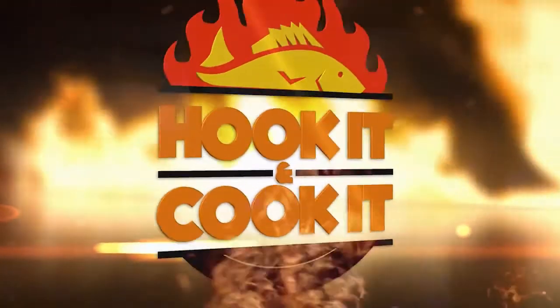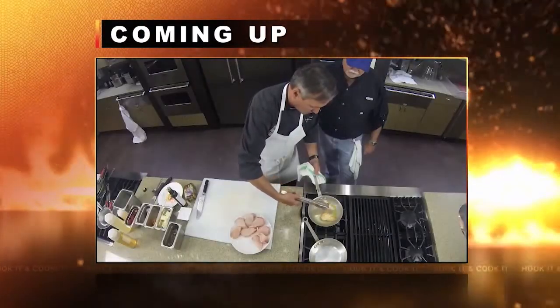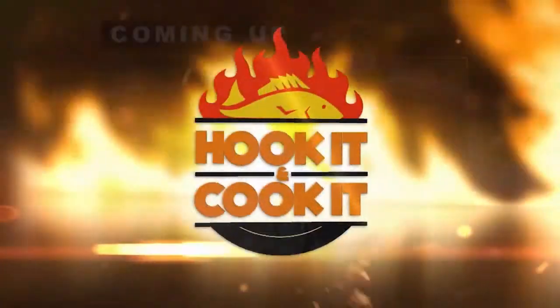When we return, Chef Adrian has tips on how to sear the perfect fish steak. Get a nice little crust on there. Welcome back to Hook It and Cook It. Later, we'll have an expert's take on wine pairing with wahoo. But first, Chef Adrian has some searing to do.